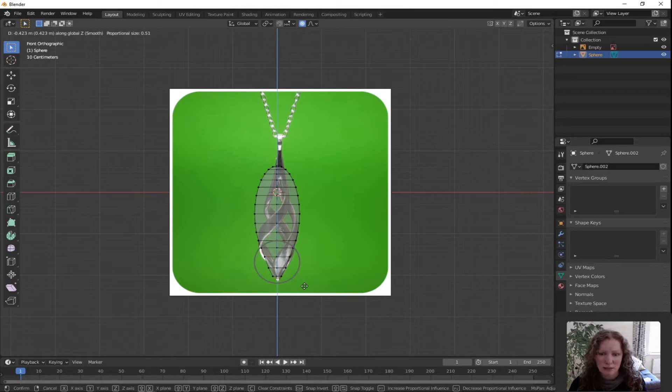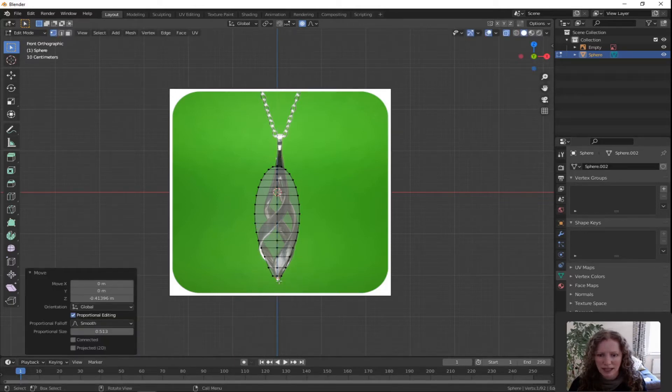I'm going to do this in about two steps — just pull the vertex down a little bit and left click to confirm. I'm going to press G for grab, Z for Z direction only, decrease the sphere of influence and just pull down a little bit further, then left click.